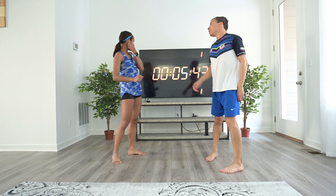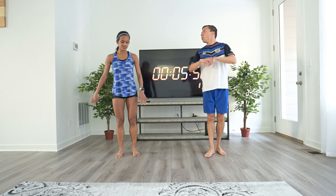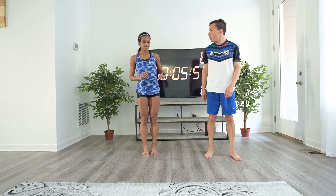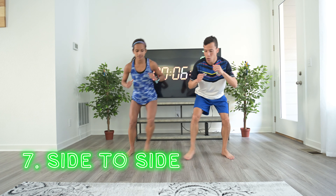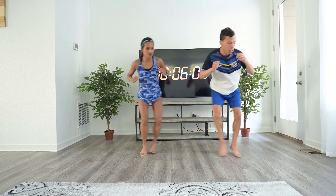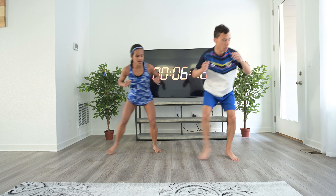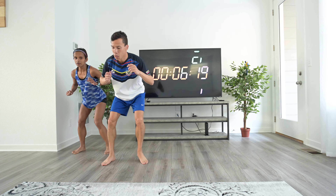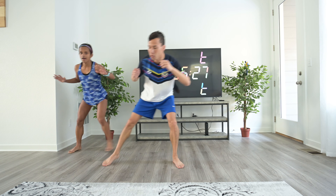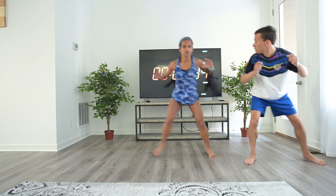By now you should be pretty warmed up, hopefully hitting all the major muscle groups. Now we're going to go side to side — three steps each way. With this one you want to hold a squat position. You're activating your hips here, which is a very important muscle group you can't forget.